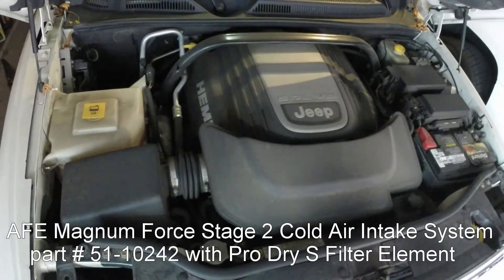Hey guys, this is going to be a quick video on the AFV cold air intake for a 5.7L Hemi Jeep Commander. I believe the same part number fits a Jeep Cherokee. I'm thinking it's a Stage 2 or something like that — I'm not exactly sure about the model number off the top of my head, but I will post the detailed information in the info section of this video.